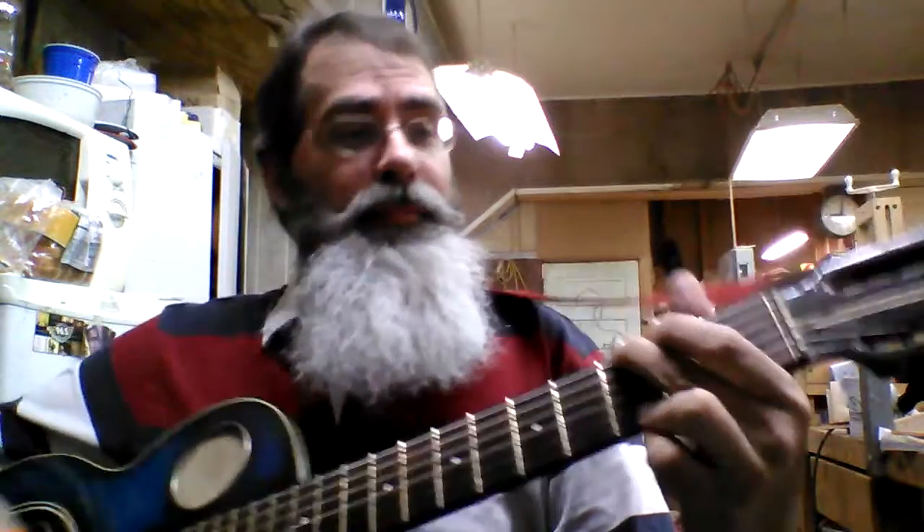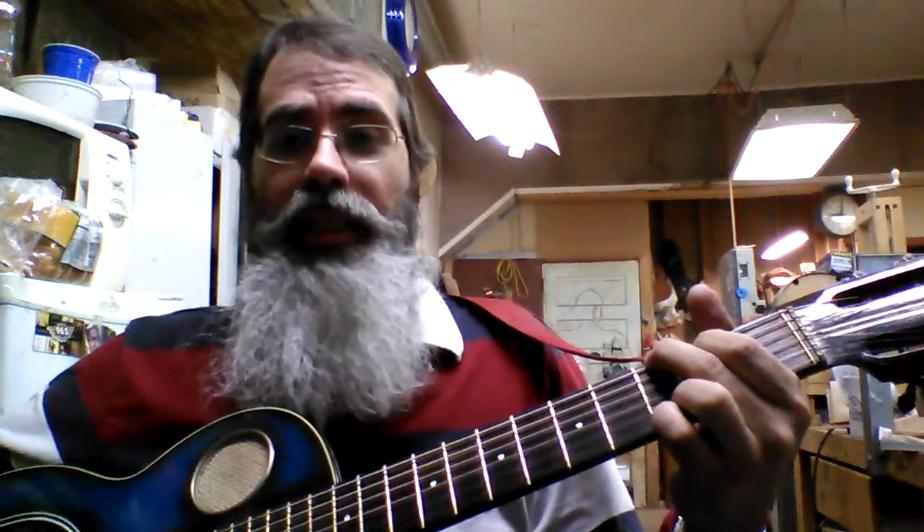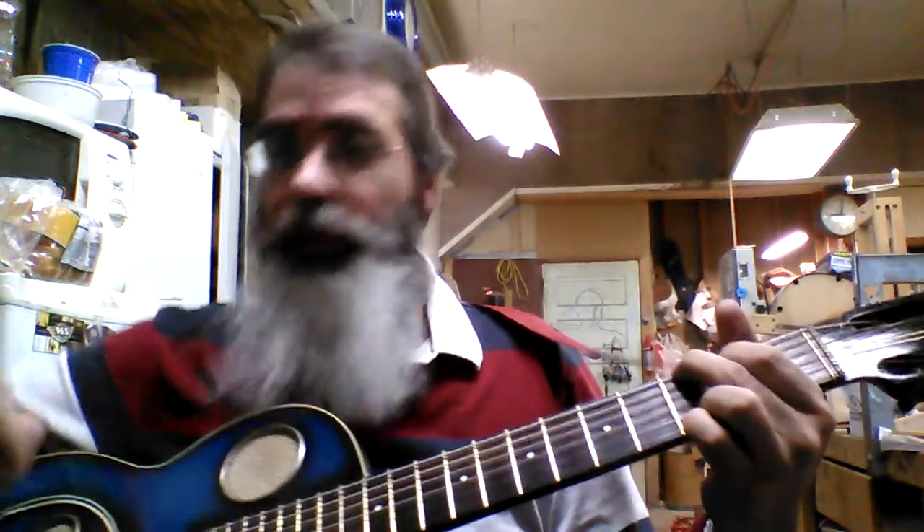Oh, that's such a pretty song. I wish I could play it better. So anyway, please come buy it. Please send them some money. It's awesome. Great guitar.